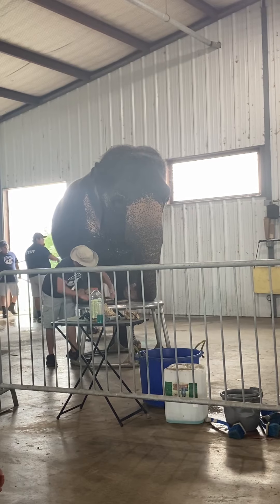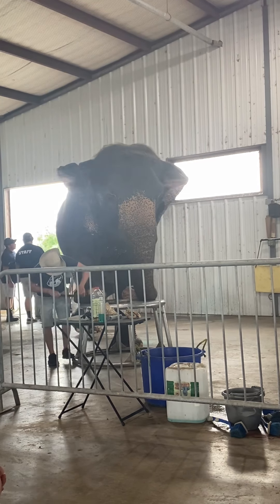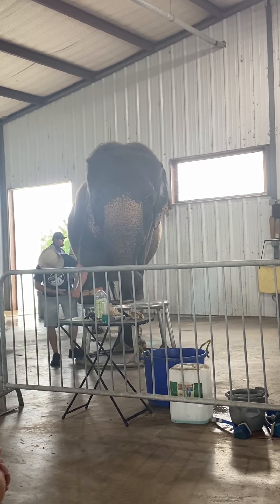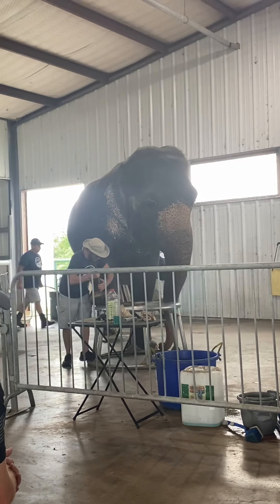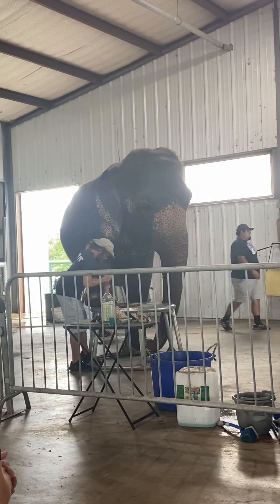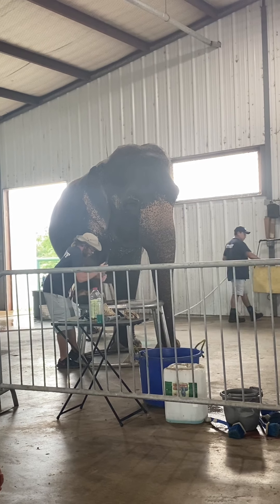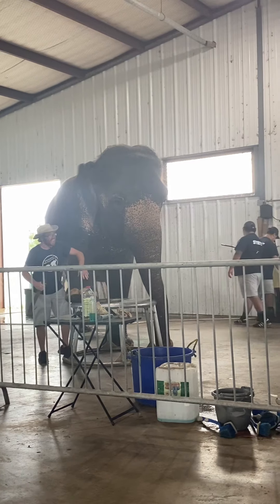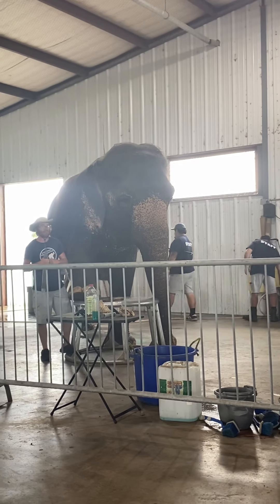We'll take the rough side of our hoof wraps and lightly lift those up. Make sure the edges are nice and rounded off. Make sure to go in between the toes as well, because if these toenails are touching, they'll rub while she walks or while she stands. They'll press together and that constant pressure is going to be uncomfortable.